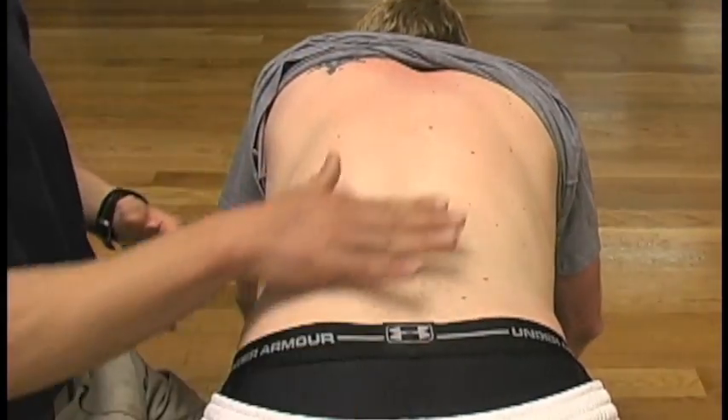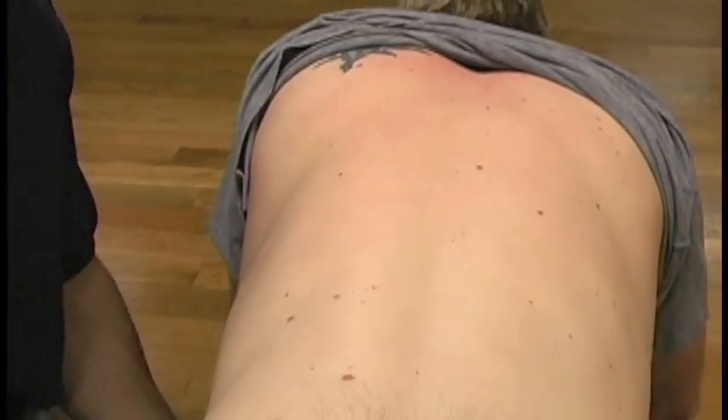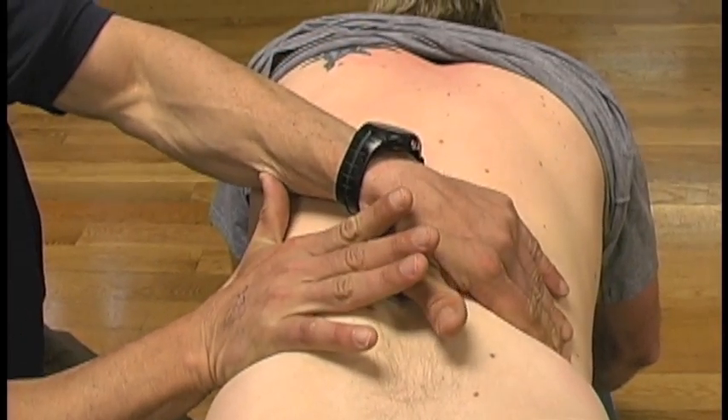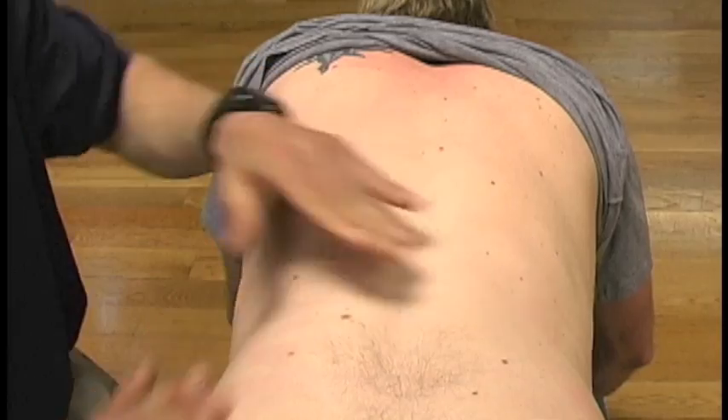We've got four walls we're looking at. This is the back wall. We've got side walls, a front wall underneath, and a rotational component like a belt. We're going to work on the back wall and the rotary wall right now.